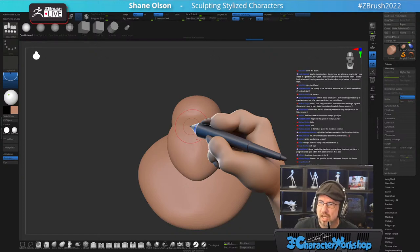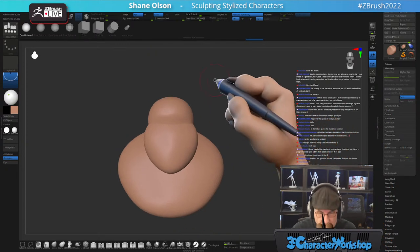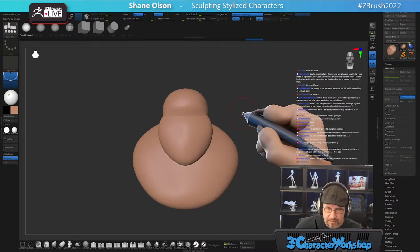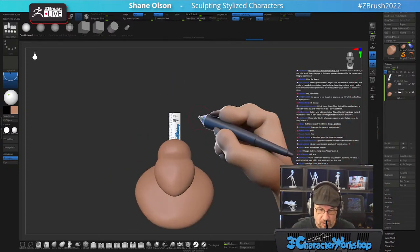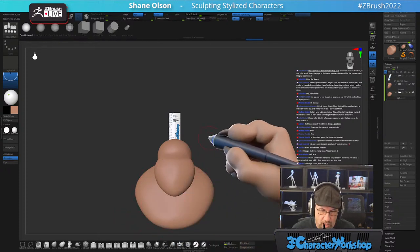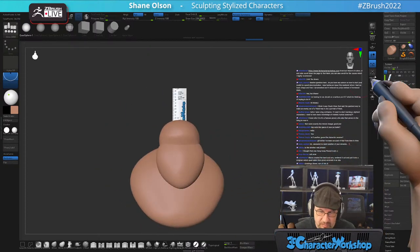If you follow along with how I'm doing things, I don't use Dynamesh anymore. I used to, but I don't. I use SculptrisPro these days. If you go grab my ruler file — I give it away for free over on my website at 3dcharacterworkshop.com — it actually comes with a ruler. SculptrisPro likes to work when your model is quite large, so I scale it up to about this size compared to my ruler.